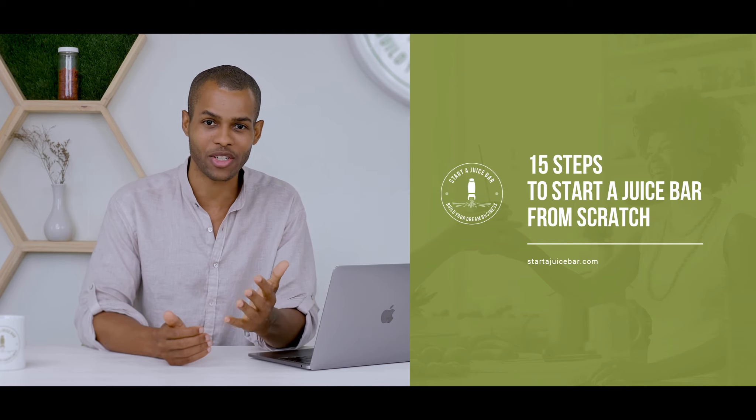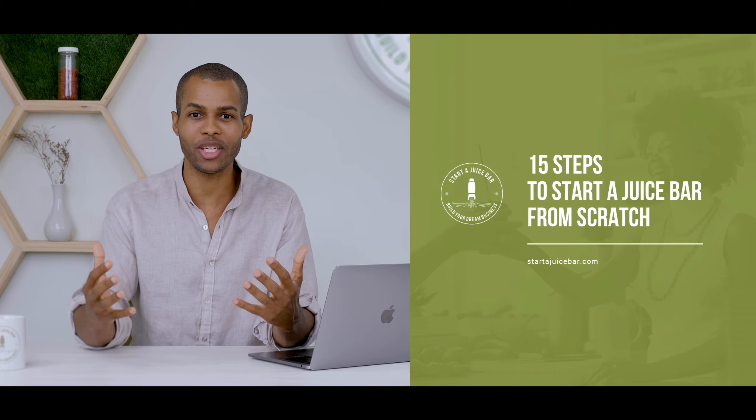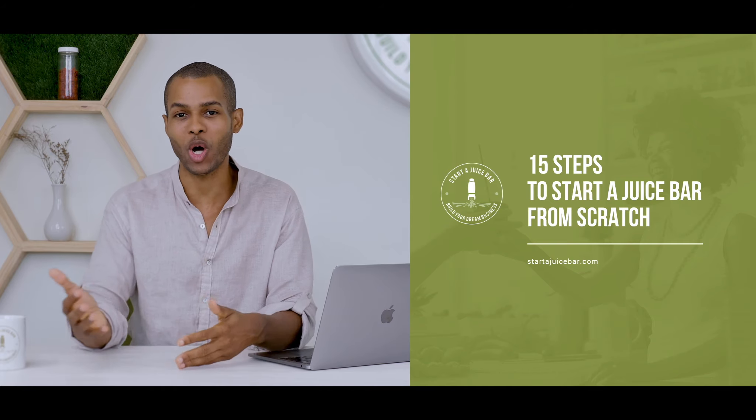If you're inspired to launch your juice business but aren't sure what steps to take, we've created a free ebook: '15 Steps to Starting a Juice Business from Scratch.' It gives you a high-level overview of everything you need to do from where you are now all the way to opening your business. If you want to go even deeper, we have an online course — the Juice Bar Master Blueprint — covering branding, menu development, finding the right location, equipment, and everything through launch. Links for both are in the description below. Hope you guys are happy and healthy — wishing you a lot of success and I'll see you at the next video.